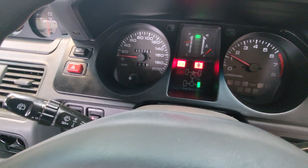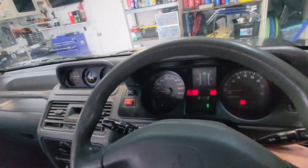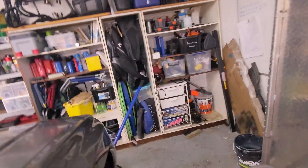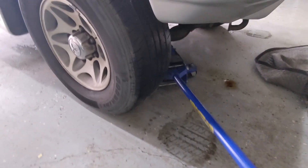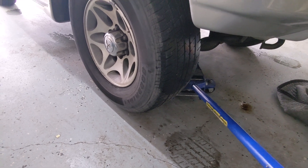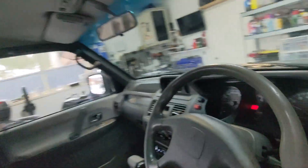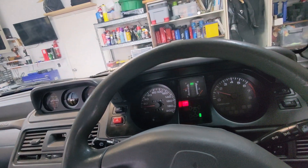So now we're going to jack it up and spin the front diff and see what happens. Car's in park, wheels are on the ground, lights are flashing — it's in two-wheel drive. Note the wheel just spun then. You see that? Like the diff was all loaded up. Still flashing.